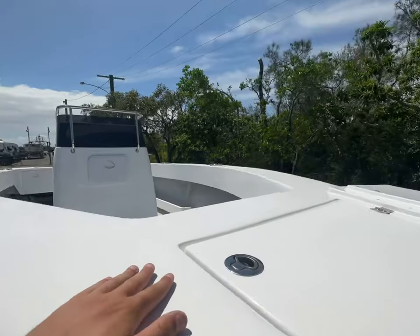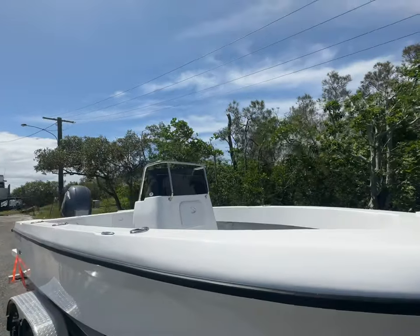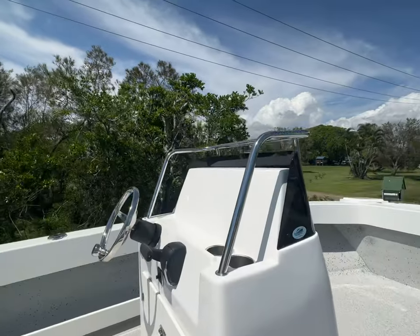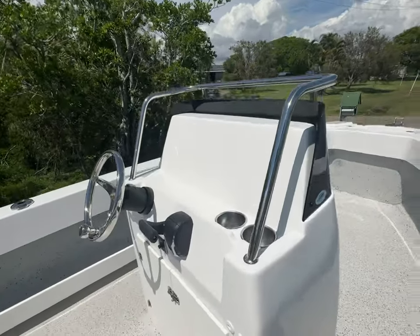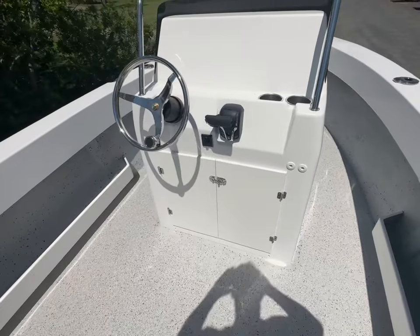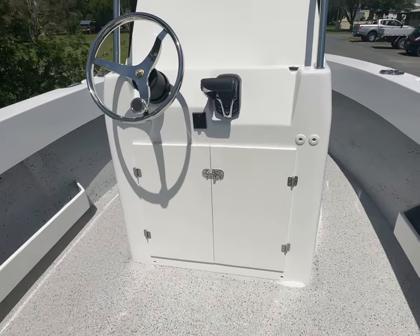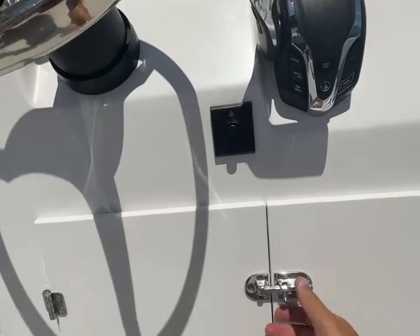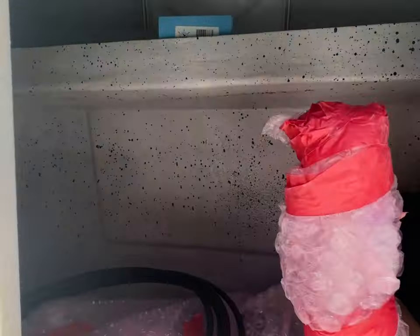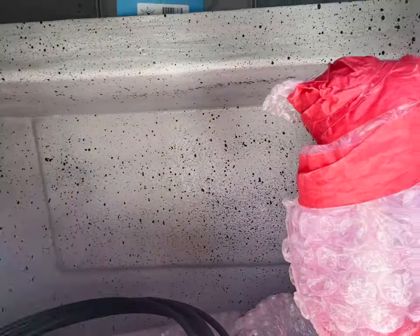The 620 console comes down with the windscreen and grab rail. A couple of different things we've done on this one: we've fitted cup holders and made a custom door for Brett so he can keep all his batteries and everything hidden away. There's a bait board and other bits and pieces in here, and you'll notice we've got a couple of big pads in there for all those electronics.